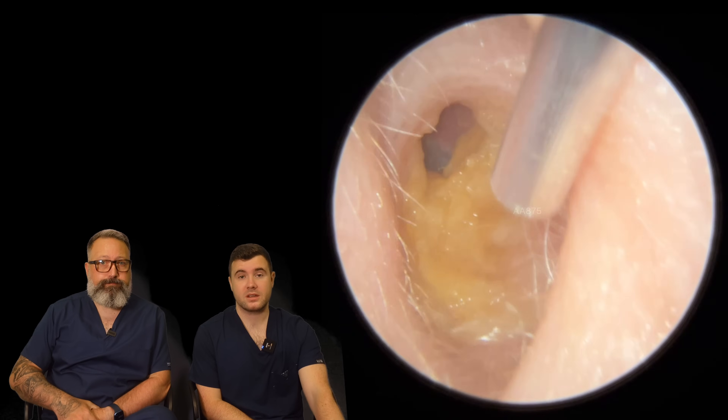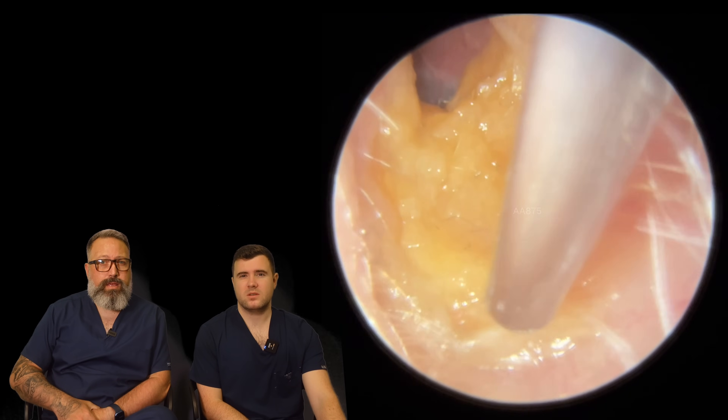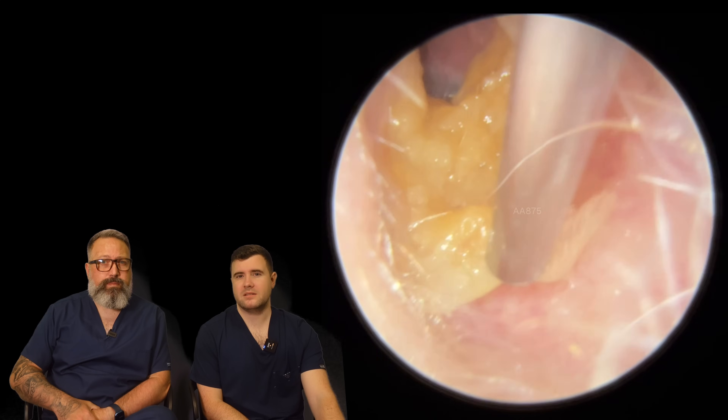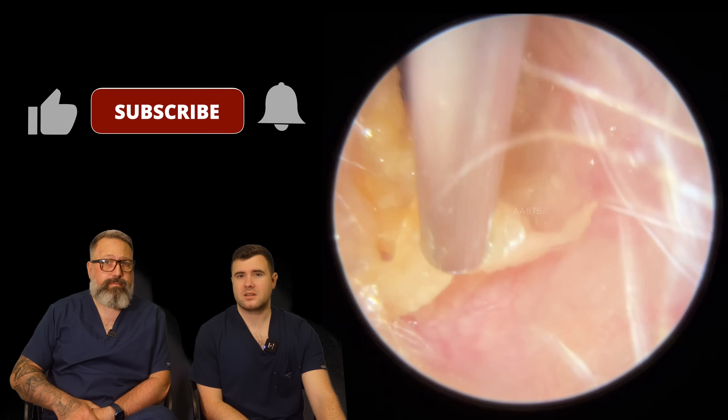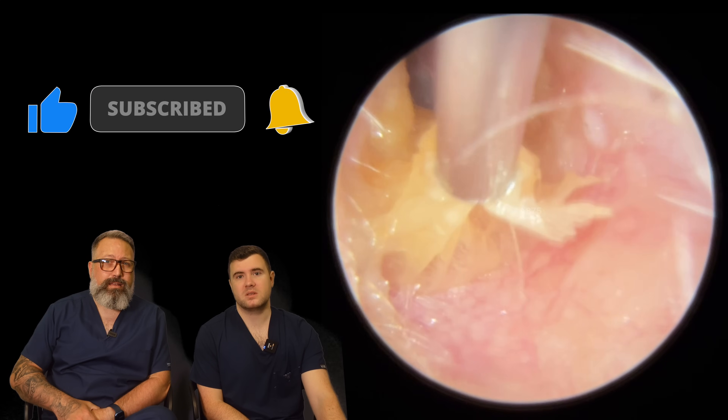So this is my patient. You can see we've got this very sort of almost like wet and sluffy kind of skin built up in this patient's ear canal.